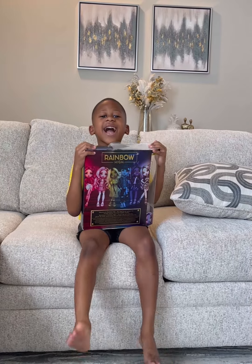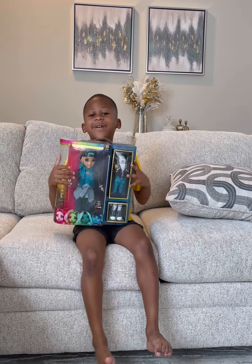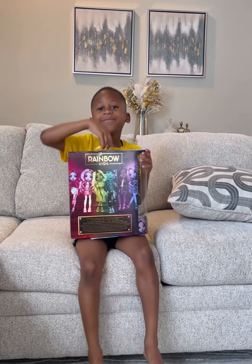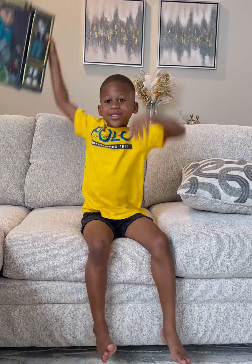Hey guys, welcome to Jack Jack in the Box! Today I'm gonna show you my Rainbow High boy doll. Before I get into this video, you have to subscribe and hit the comment down below if you want to see more videos with toys.